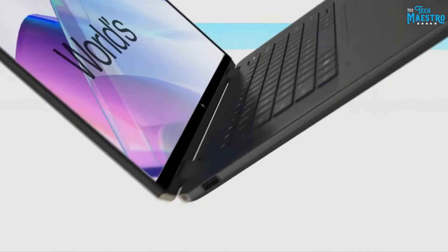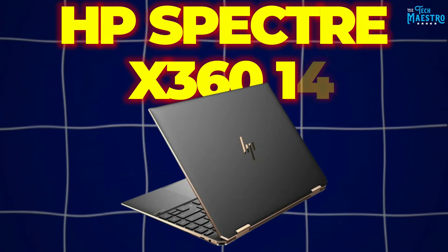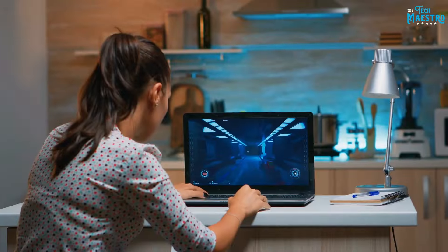Do you think it's impossible to pack desktop-class gaming performance into a thin and light laptop chassis? Well, brace yourself, because the latest HP Spectre X360 14 is about to change your mind.